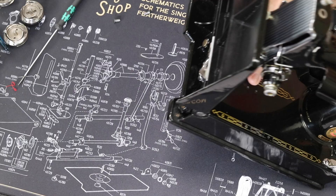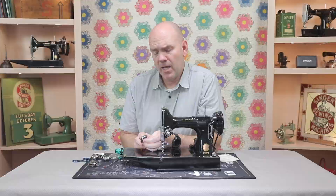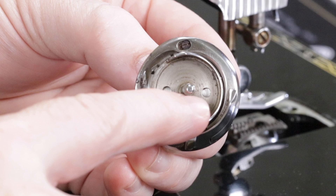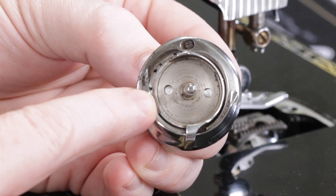This tool is available now and it will work on all of your common hook assemblies for the featherweight from about 1935 on. If, however, you have one of the 1933 or 1934 featherweights with this hook assembly — you can identify it because the Gibb hook screw is a slot instead of just a hole — the holes are wider and so it takes a different size tool, and we have that available too. Just make sure when you're checking out on the website that you choose the appropriate year for your featherweight. And if you have any questions, give us a call here at The Featherweight Shop — we're always glad to help.